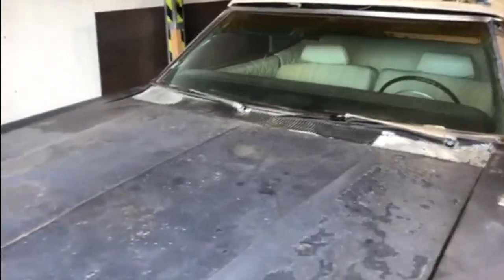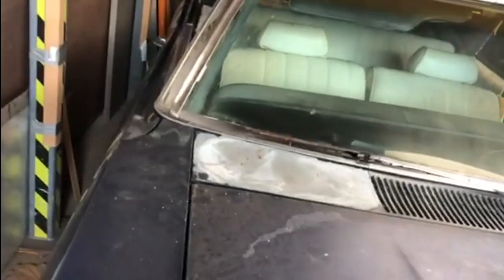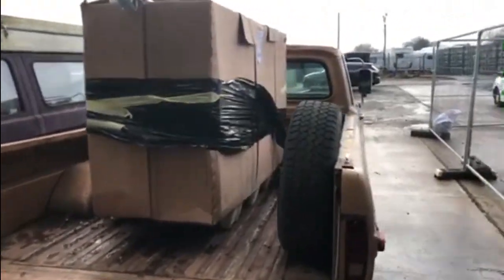We're not unboxing the car because that's already been done, but if you have a look on the windscreen over there in the corner you may be able to make out there's a bit of a crack up the side of the windscreen, and lo and behold there's a big box in the back of the truck which holds the windscreen.